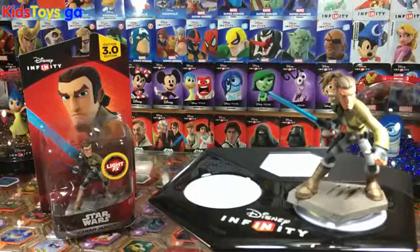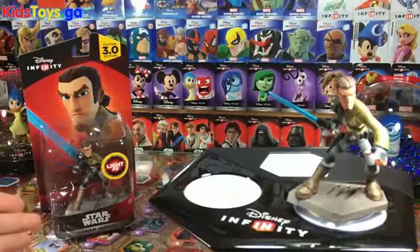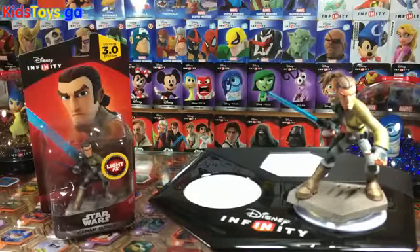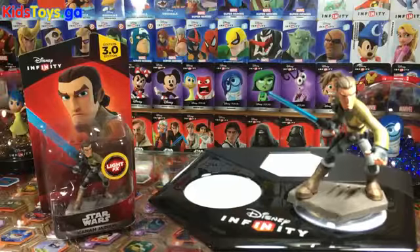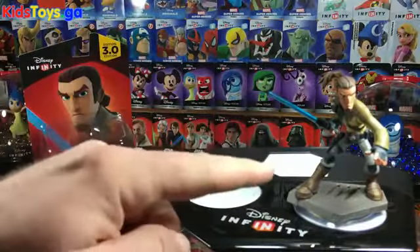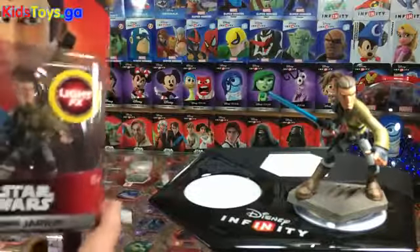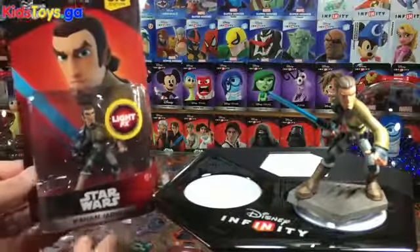Hey folks, it's Dan from DisneyInfinityCodes.com, and I'm here with Kanan and his LightFX figure. We are going to open him up, unbox him, take a close-up look at him, and compare him to the non-LightFX version to see what the differences are and whether they had to do a lot of re-sculpting or not.